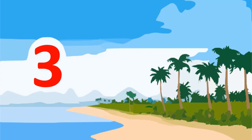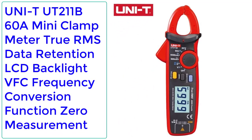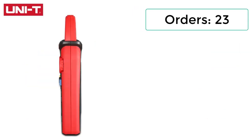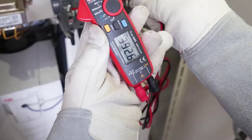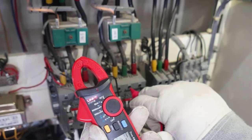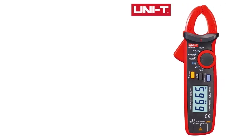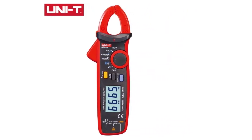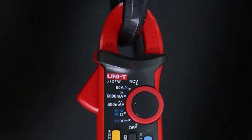Number 3: UNI-T UT211B 60A Mini Clamp Meter, True RMS, Data Retention, LCD Backlight, VFC Frequency Conversion Function, Zero Measurement. 23 orders, 3 reviews, rated 5 stars, 55% off. The UT211B 60A Mini Clamp Meter is a high-precision tool designed with a resolution of 0.1 mA, perfect for troubleshooting solar power systems, current load, electrical vehicles, etc. It is ergonomically designed and lightweight.